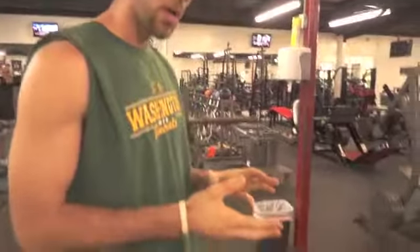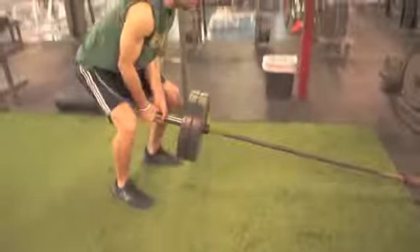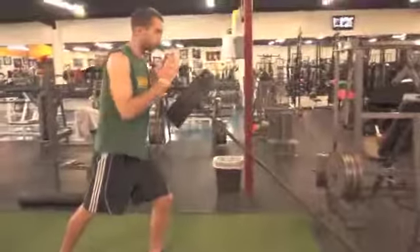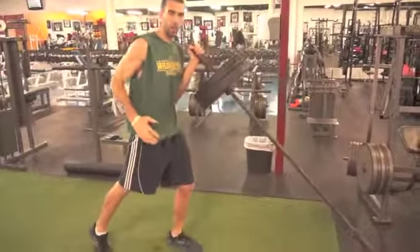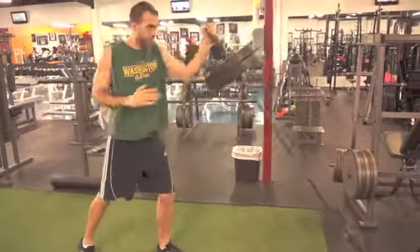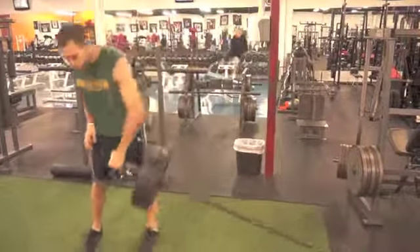But we're going to do some landmines. Three variations I have for you real quick. We're going to set up something similar to this — I'm going to bring this up, show you my left hand, and all we're going to do is punch. Punching with the bar, so as I punch, that power is coming from the hip. We have that distribution of force coming from the hip into the upper body — hip, upper body. So that's one movement.